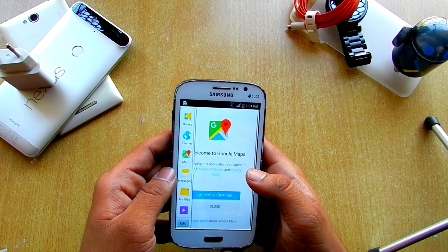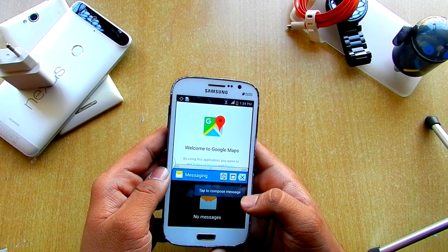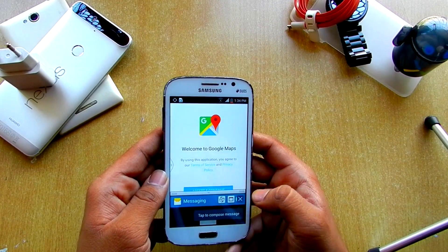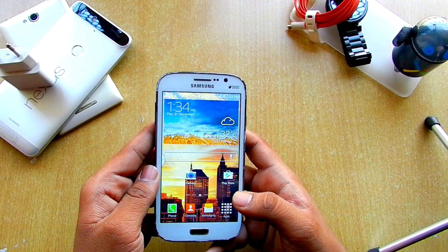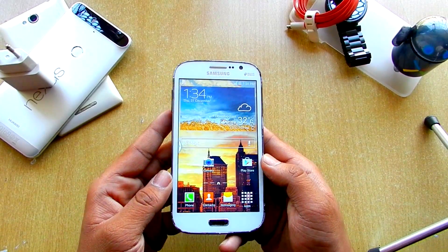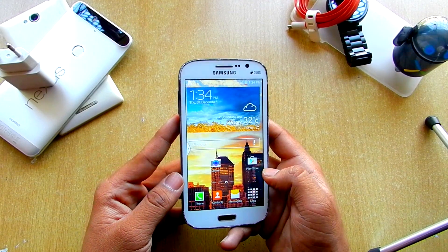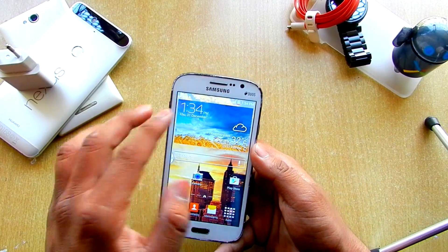So if you open Maps over here and then hit Messaging, we get multi-window multi-tasking over here. We just have to close it. So that's there — that's pretty much it, nothing much actually here.